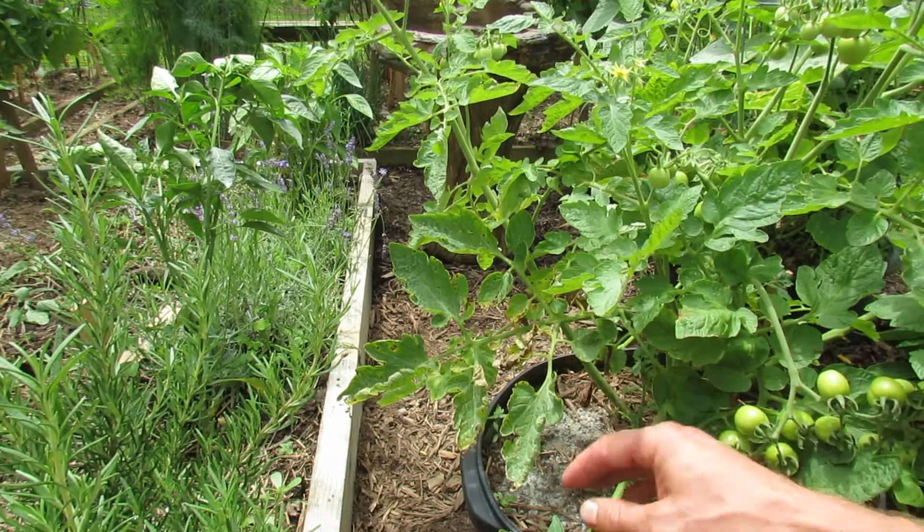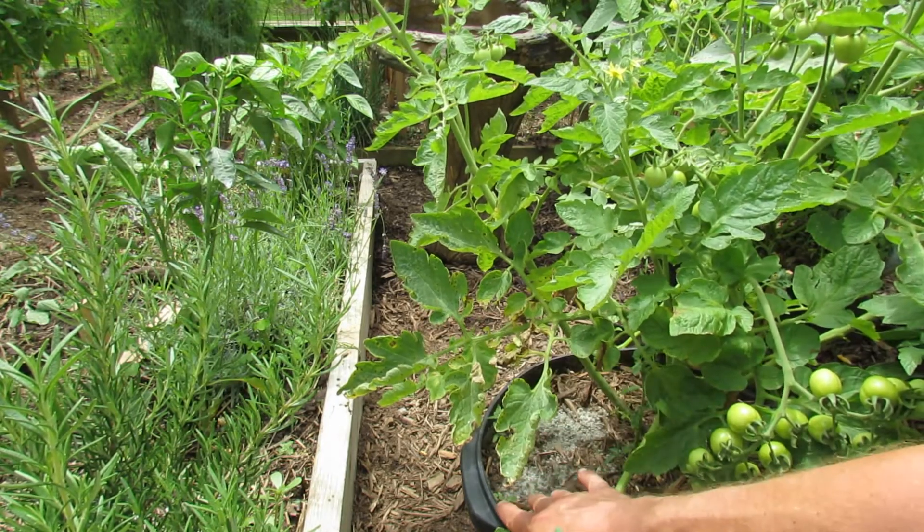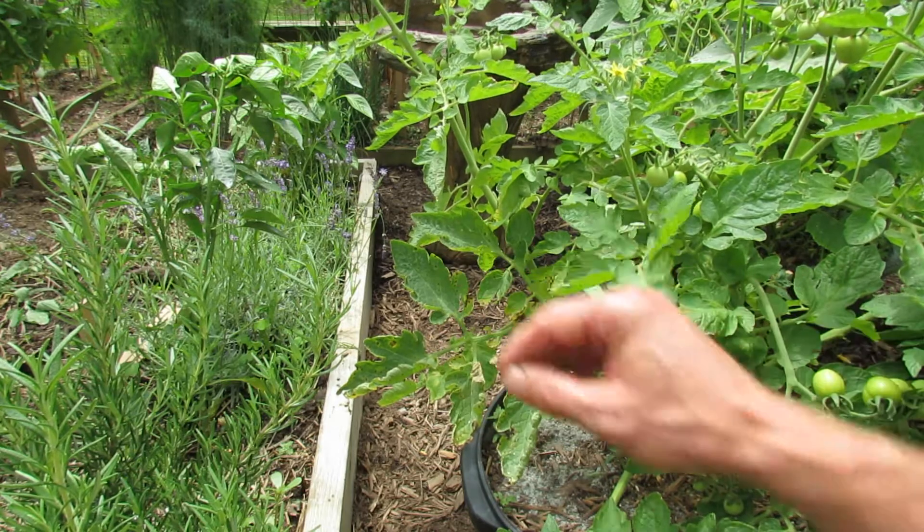It's a fungus and your plants get it usually from a soil splash. It splashes the spores up onto the plant from the lower ground to the bottom leaves and then it works its way up the plant.